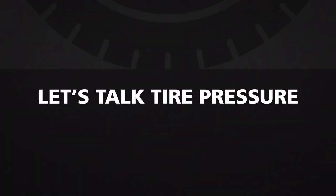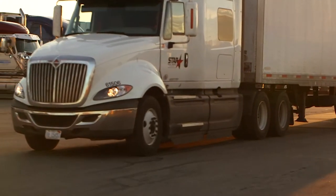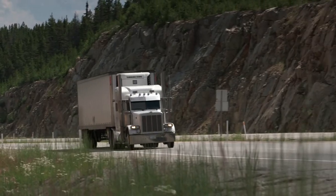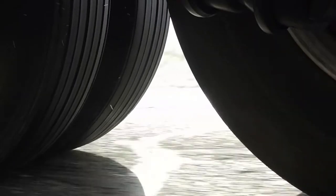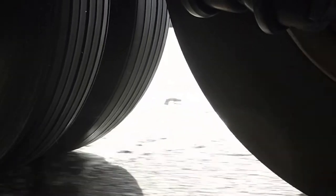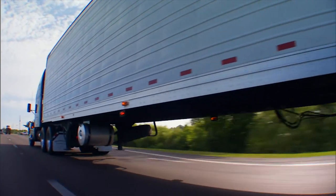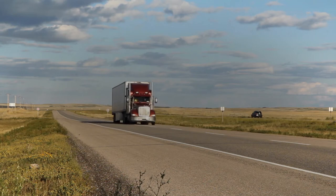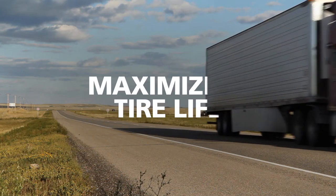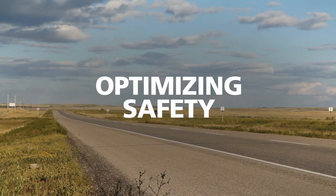Let's talk tire pressure. Every moving trailer connects with the road in only one place — through the tires. Fleet operators know that the two biggest cost drivers in their company are fuel consumption and tires. Maintaining correct tire pressure across all the tires on a trailer is critical to maximizing tire life, minimizing fuel costs, and optimizing safety.